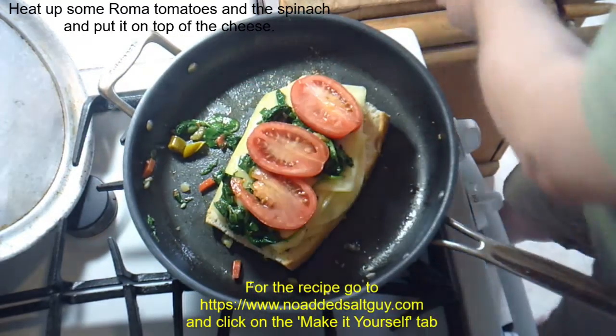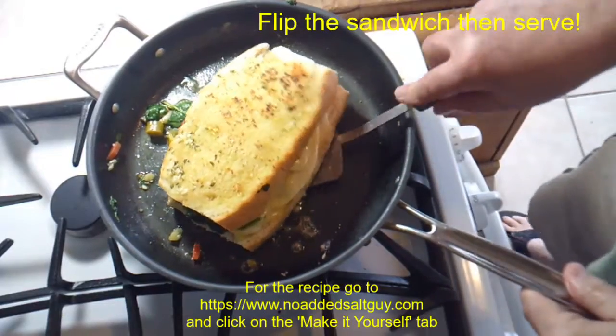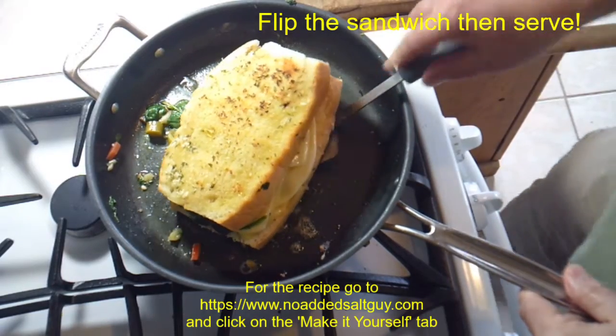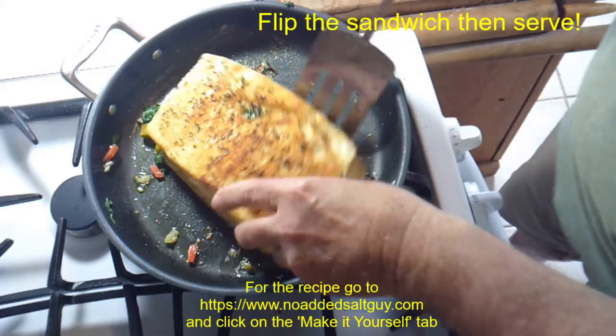Put the other slice on top of it, cover it, and let the cheeses melt. Then I'm just going to flip the sandwich and serve.